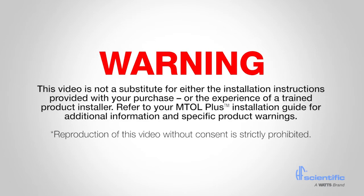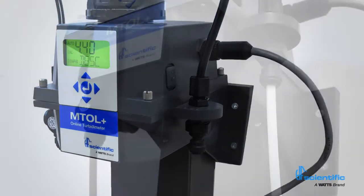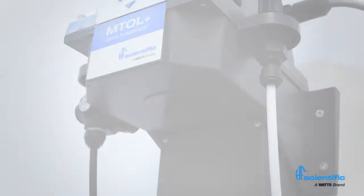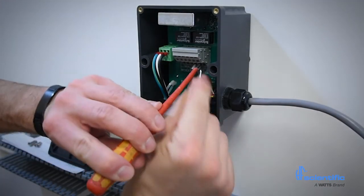This video does not replace the installation instructions. The instrument is mounted using 4 bolts for the sensor and 2 for the junction box. Plumbing connections are made using common 1/4 inch outside diameter tubing. All electrical connections are made inside the junction box. Refer to the manual for wiring details.